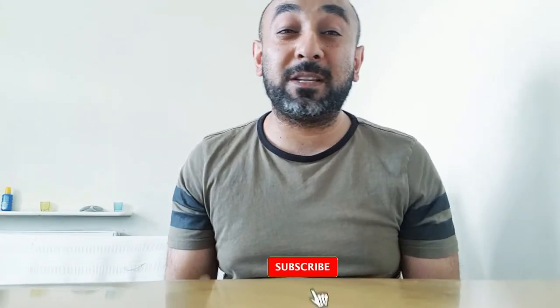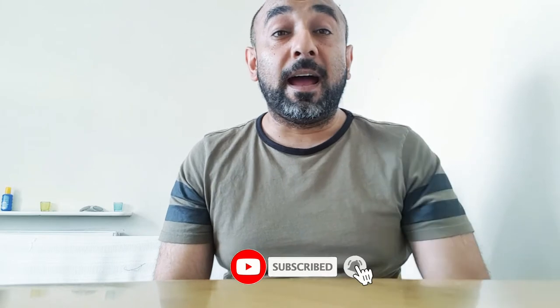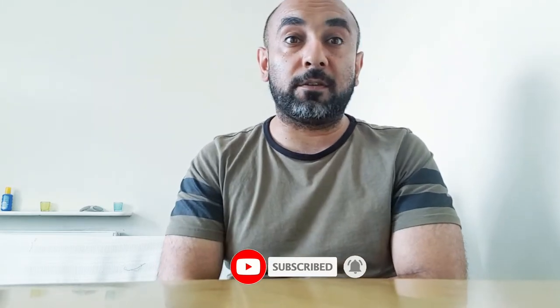Hi everybody, Sid from CoolMovieGram, your source for everything about cool movies. Be sure to hit that subscribe button and check out my other videos — it means a lot if you do.